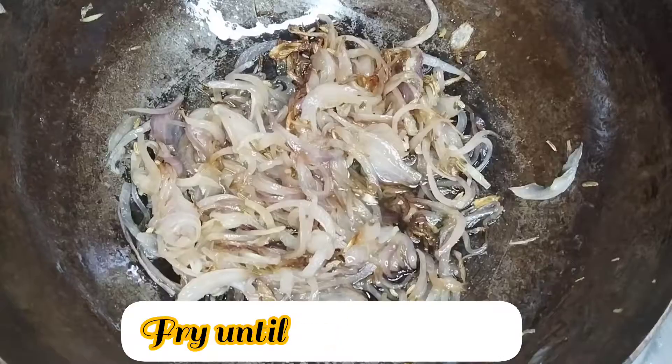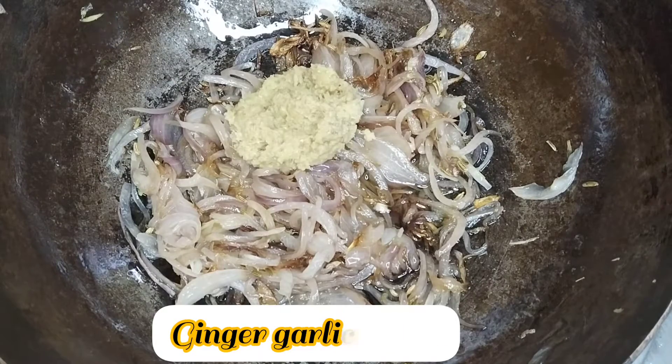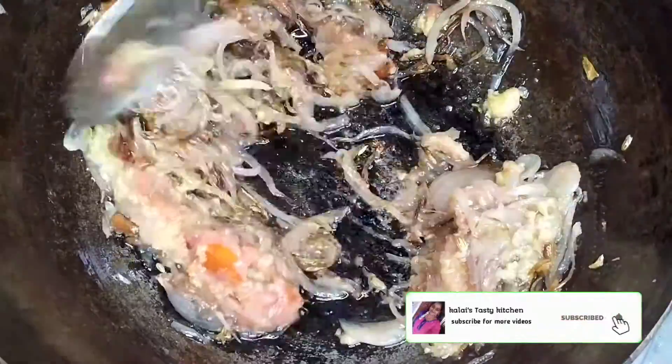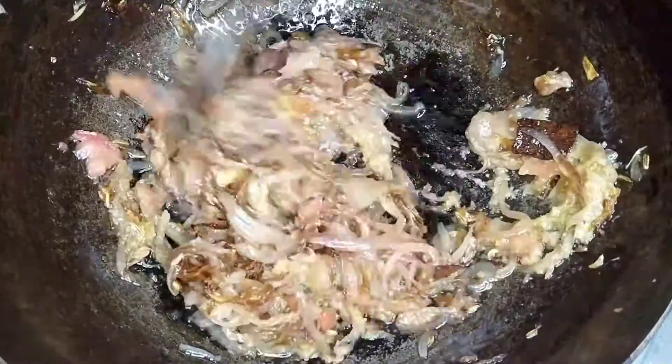The chicken will be very tasty. Now we will add ginger garlic paste. We will add this to make a fine paste and mix it well. We will wash the chicken, then add salt and marinate.